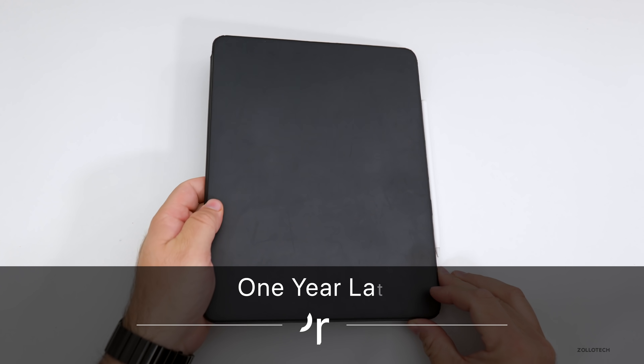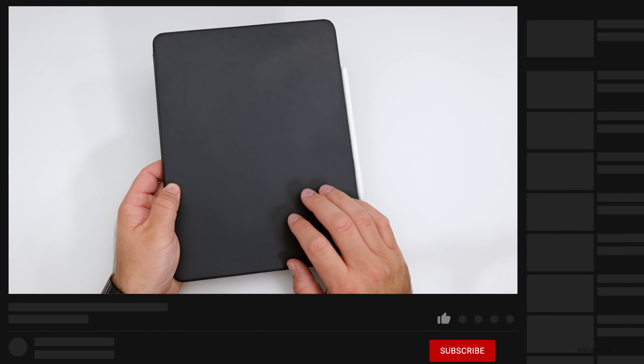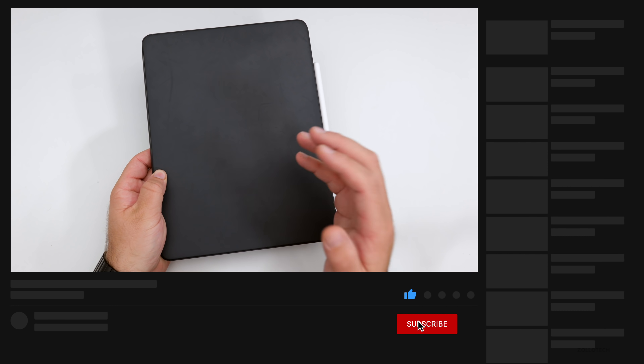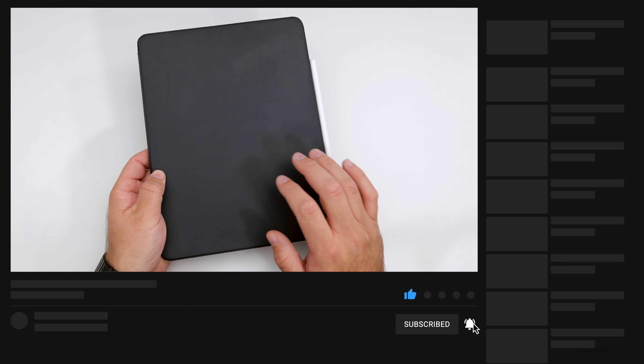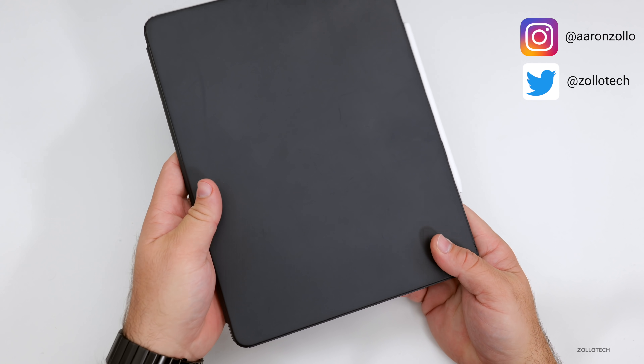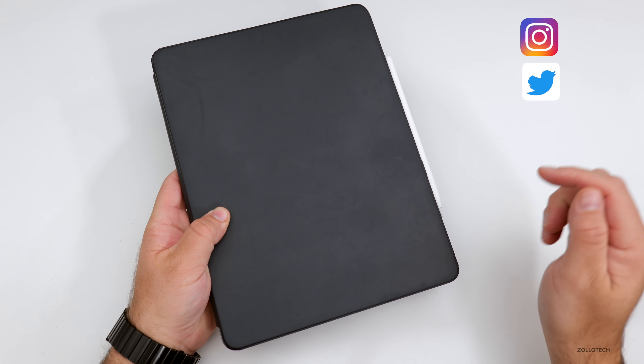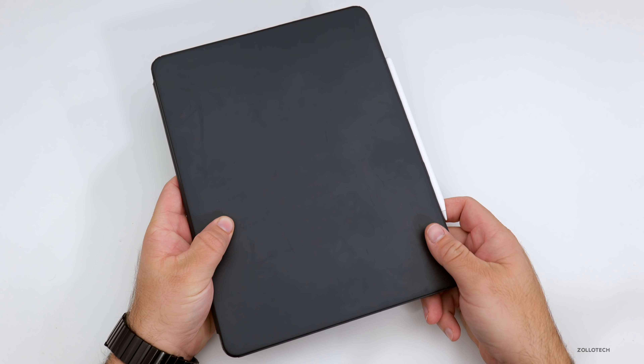Hi everyone, Aaron here for Zollotech and this is the 12.9 inch 2018 iPad Pro. I've been using this every single day since it came out for the past year. This is my main device when I'm not editing videos. I have the keyboard case on it and we'll talk about a few different things, but the time codes for all the different sections are linked in the description below.